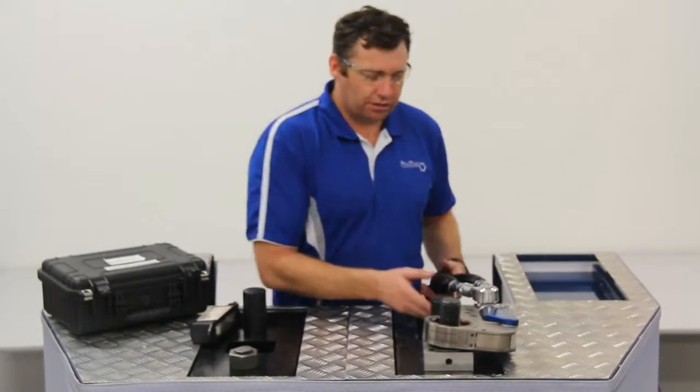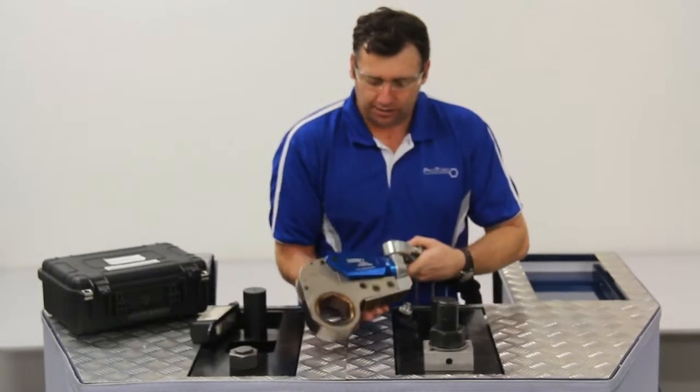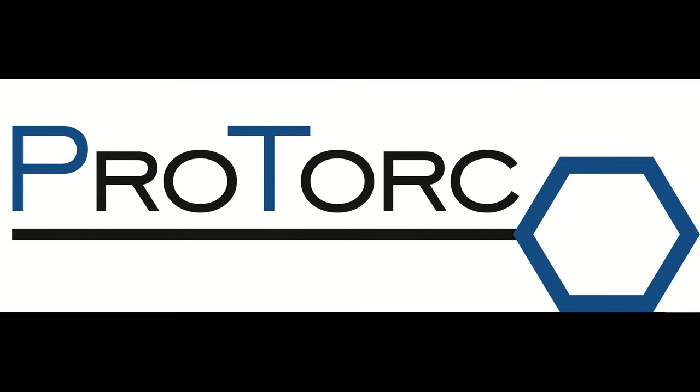There we are. Nice and simple. Key point is to make sure you've got that reaction point nice and steady. That is our Pro Torque Low Clearance PTLC range of Torque Wrenches.